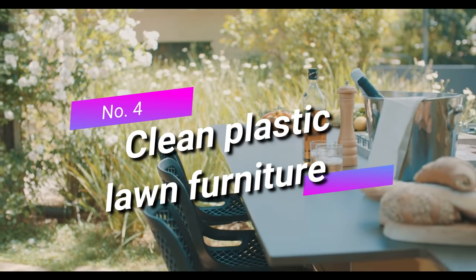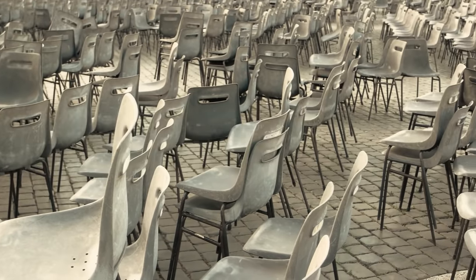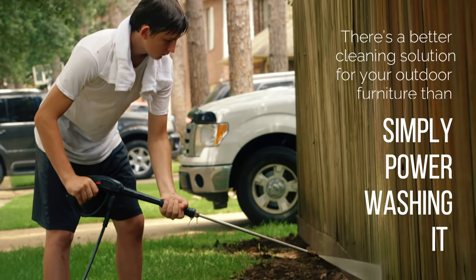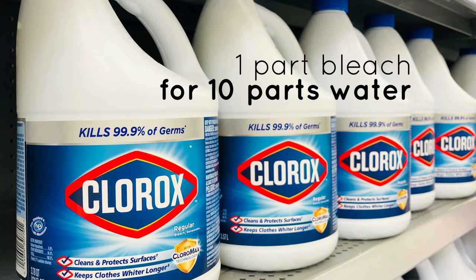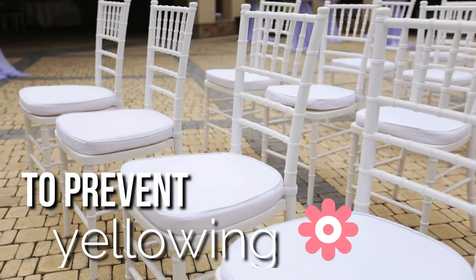Four: clean plastic lawn furniture. The problem with any outdoor furniture is that despite being on top form when you buy it, it only takes a couple of weeks of exposure to the elements for it to fade, collect dirt, or even take on a moldy, mildewy slime. Try using diluted Clorox bleach in water — around one part bleach to ten parts water — for the fastest elimination of stains. Leave the bleach on for ten minutes maximum to prevent yellowing, then wash off and leave it to dry in the sun.